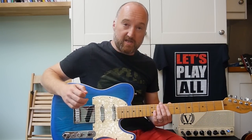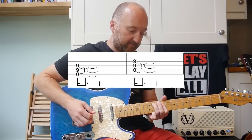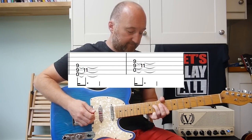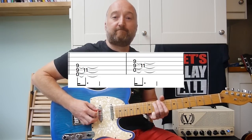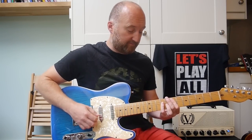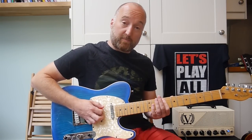So once Stone's finished his riff, Mike comes in with the drums and bass, which goes like this. While Stone's playing that chord, Mike's playing...